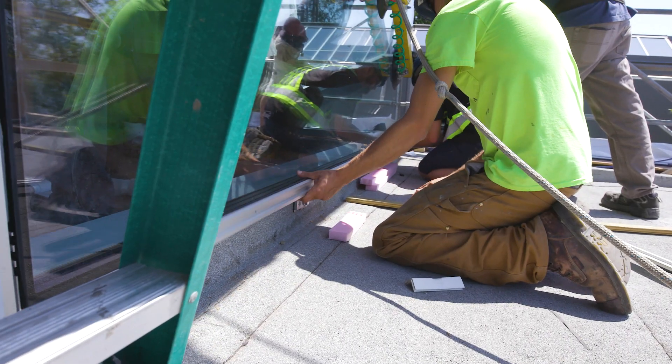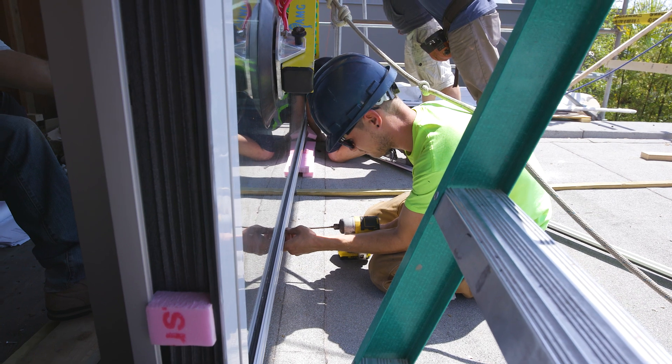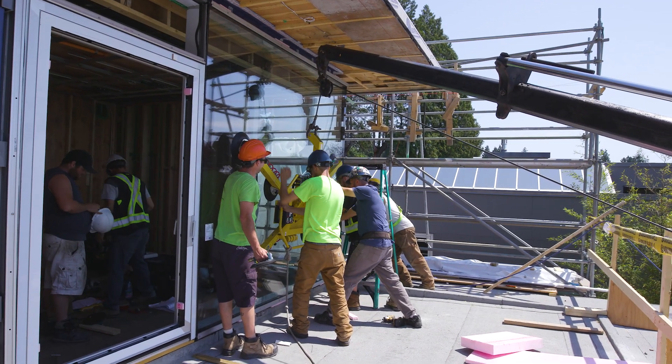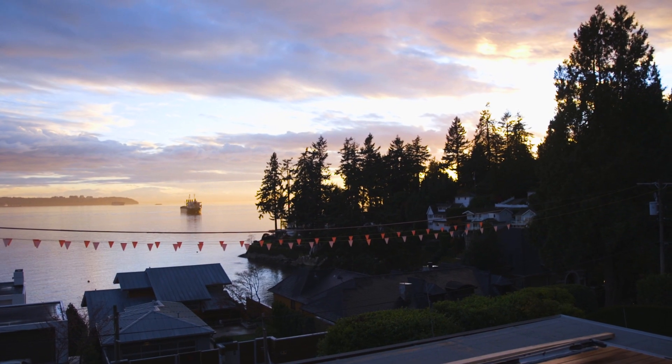We have decks and overhangs that protect the window openings during the summer. In winter, when the sun is lower, we can calculate in the positive effect of solar heat gain.